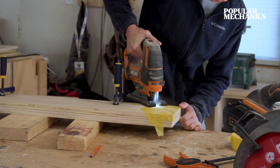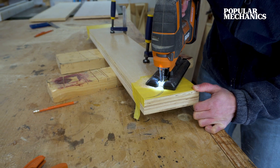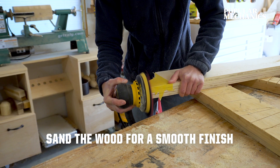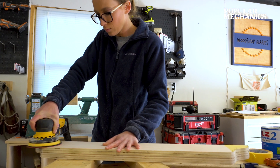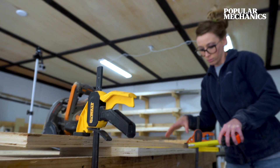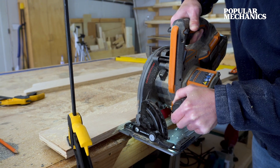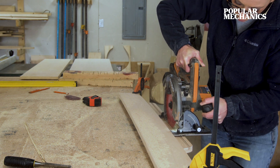These pieces will make the front and the back pieces of the bench. After sanding them down, set the circular saw's cutting depth to three-eighths of an inch and make a mark a half inch from the bottom of both pieces. Then cut a dado along these lines, moving your straight edge over after each cut and continuing until your dado is a quarter of an inch wide.